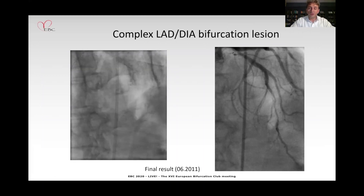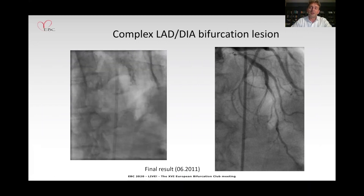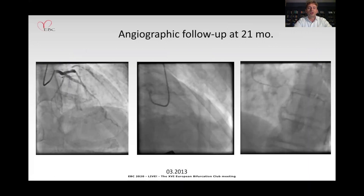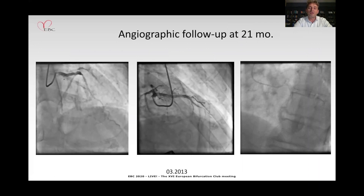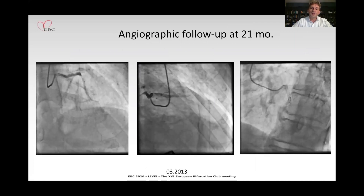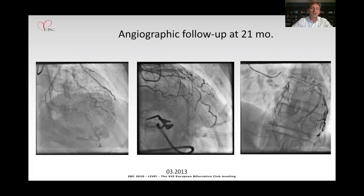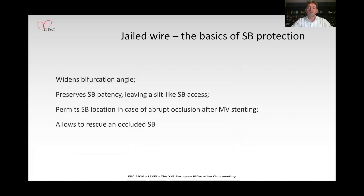This was back in June 2011. You may wonder what the long-term result of this complex procedure was, especially considering that the Triton was a bare-metal stent. The surprise is that I managed to check the patient after 21 months, in March 2013, and the long-term result is quite good — there is no restenosis and flow is acceptable in both vessels.